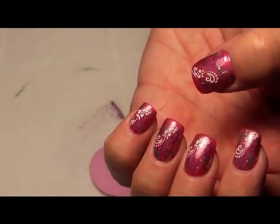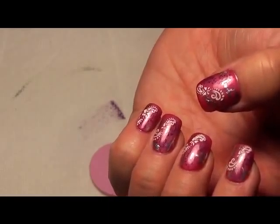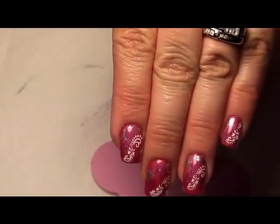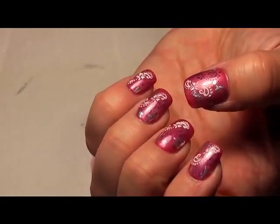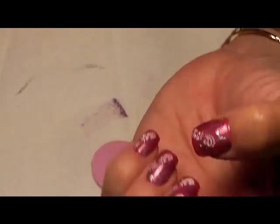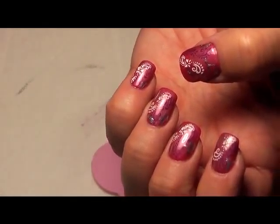It's just a really simple, easy style to do. You can always do this also on the tips or leave a half moon for an extra effect. Then simply apply two coats of top coat and you'll be done. Hopefully this was helpful, and if you have any questions just feel free to ask. Thank you!